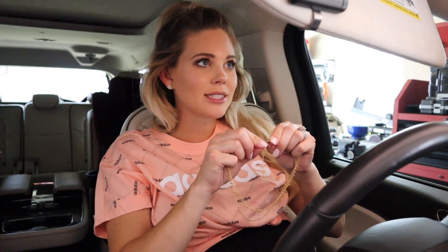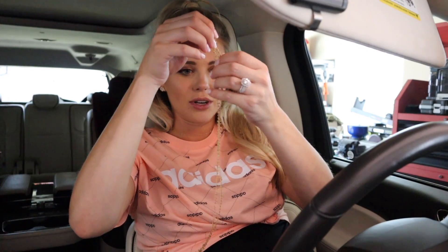Hey guys, welcome back to my channel. I'm three days away from being due, and I'm putting on this necklace that just came in the mail as I was leaving. The package was outside and I'm really excited. I've been looking forward to getting this necklace in the mail for so long.